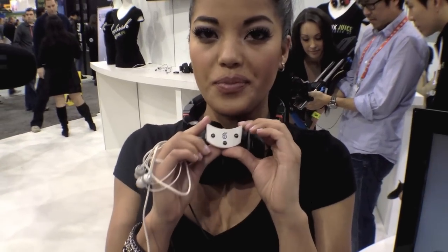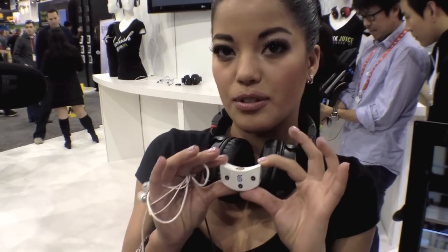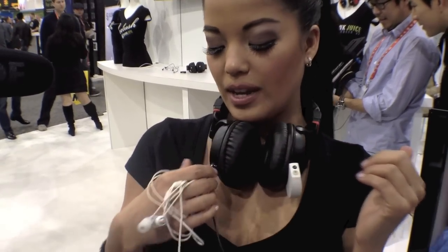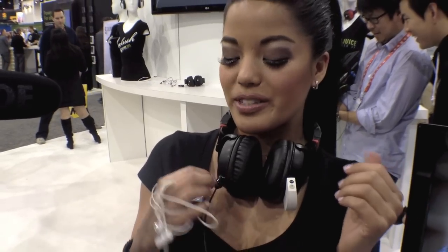This is also Bluetooth — it can connect to any Bluetooth device. And it's awesome because you can just clip it in and out. It also has another connector here so other people can still connect to you, and we also have a microphone that's a magnetic connection.